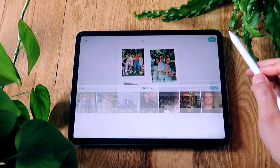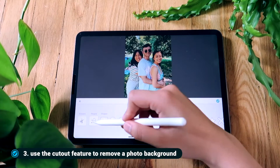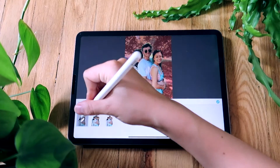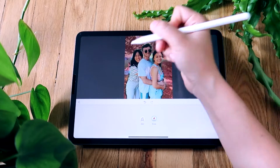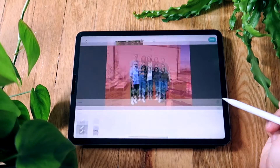My favorite tool in Piccollage is the cutout feature. I find this so useful and it looks so good. First I'm going to cut out all of the photos I want to use and place them on the canvas. This actually also works for animals, so if you're wanting to make a collage of your pet, you can do that too.